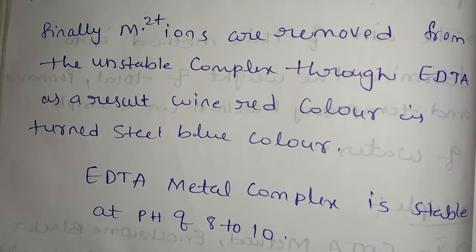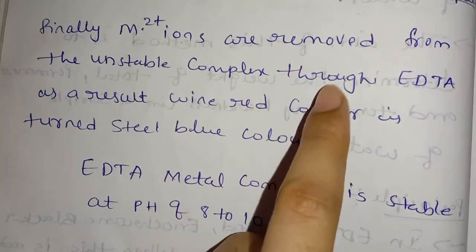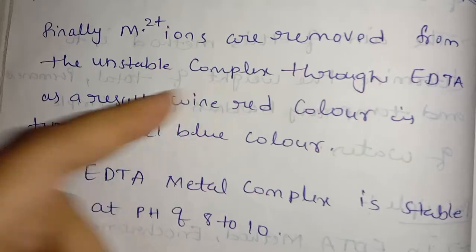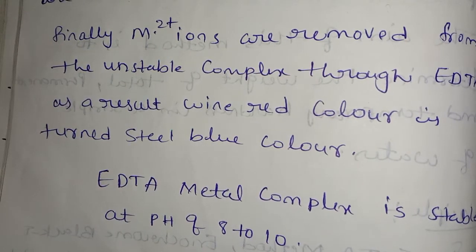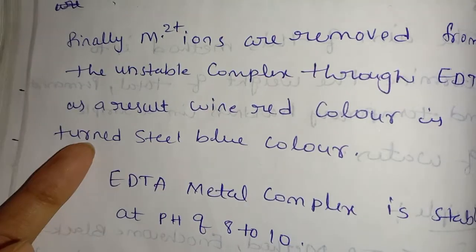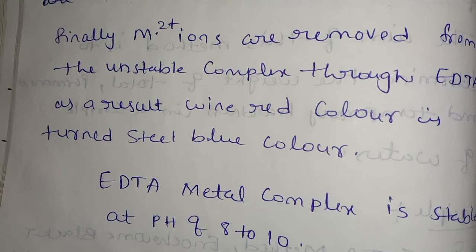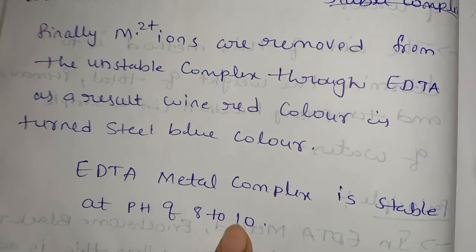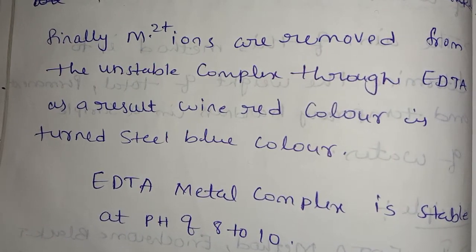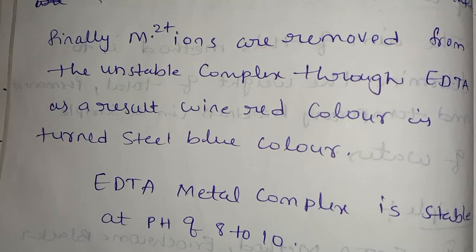The stable complex is formed. The M2+ ions are removed from the EBT, resulting in a color change from wine red to green/blue. This metal-EDTA complex is stable at a pH of 8 to 10.